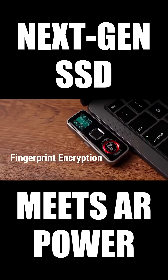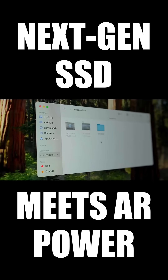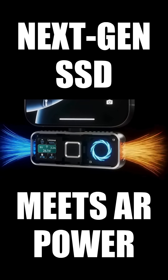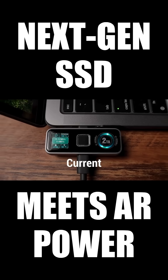Unlocking your data with just your fingerprint. With up to 2TB in your pocket and blazing 1000MB per second transfer speeds, and thanks to its built-in silent fan, it stays cool even during heavy data loads. Stay informed with real-time performance display — speed, voltage, and current.